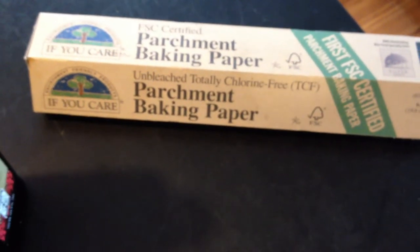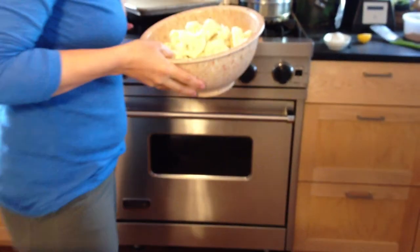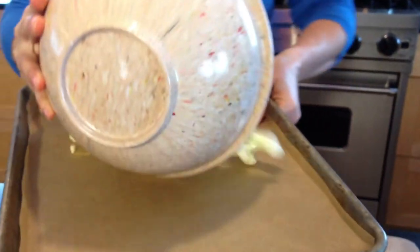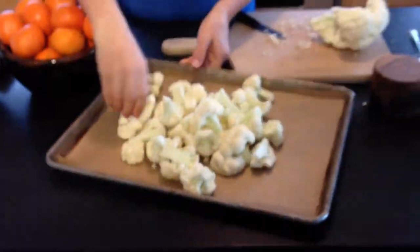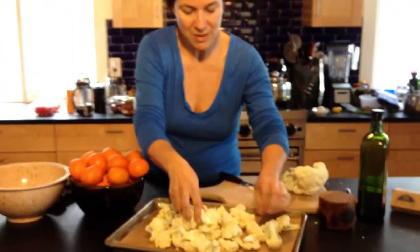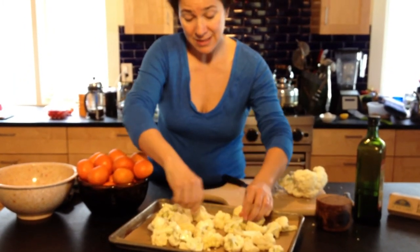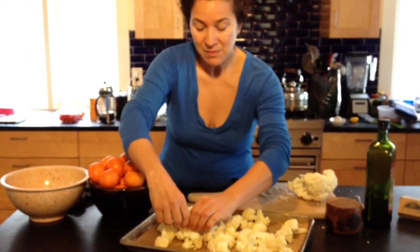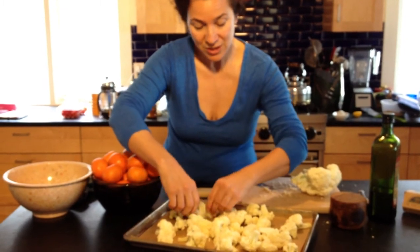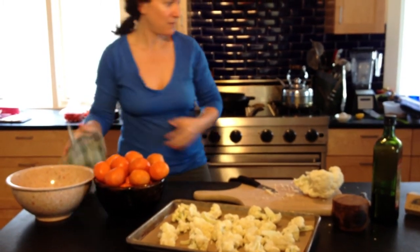Set your oven to 475°F and give it a good long time to preheat. Then take your baking pan, spread everything out, and put those little flat sides down on the parchment paper — they're going to turn really nice and brown. Stick that in the oven. It depends on your oven, but it takes about 10 minutes if you have convection. Watch it carefully, because they're delicious, but if they're burnt they're not so good.